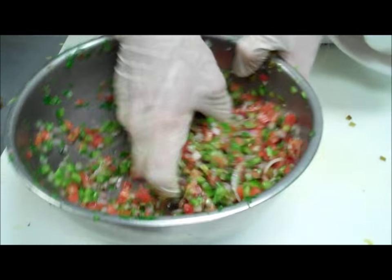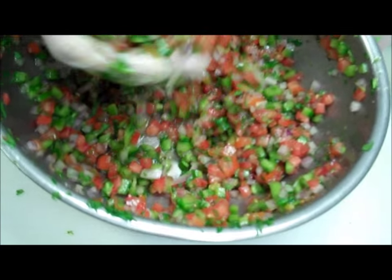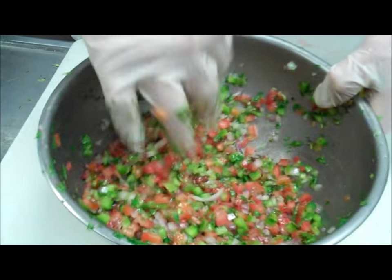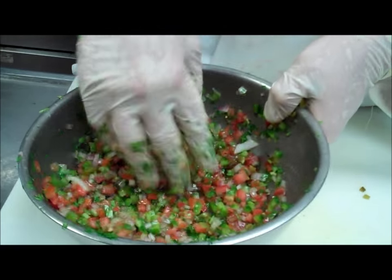You can already tell that the salt is starting to extract some moisture out of the ingredients in there. Our next step, we're going to make the sauce — the green onion and cilantro sauce.